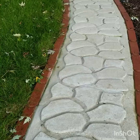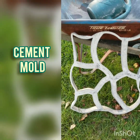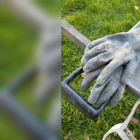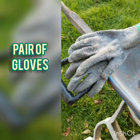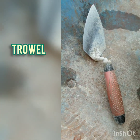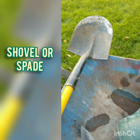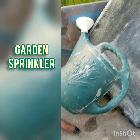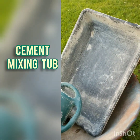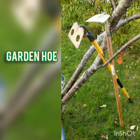Tools for this project: cement mold, pair of gloves, a shovel or spade, garden sprinkler, cement mixing tub, and a garden hoe.